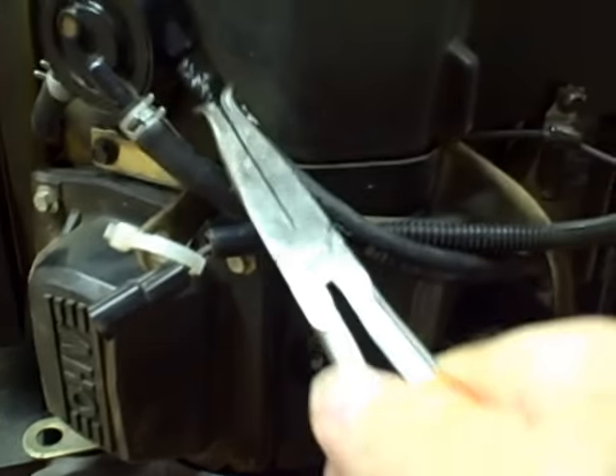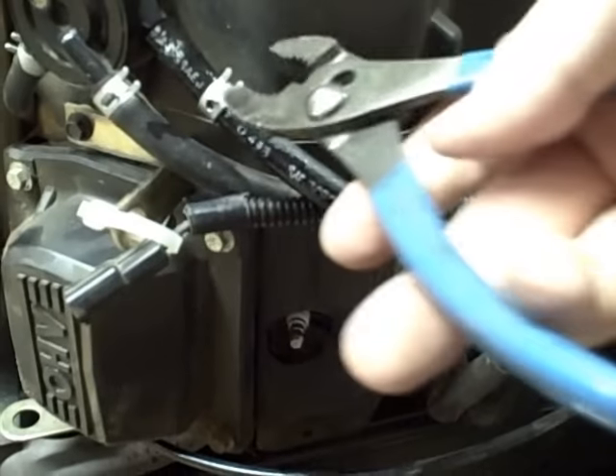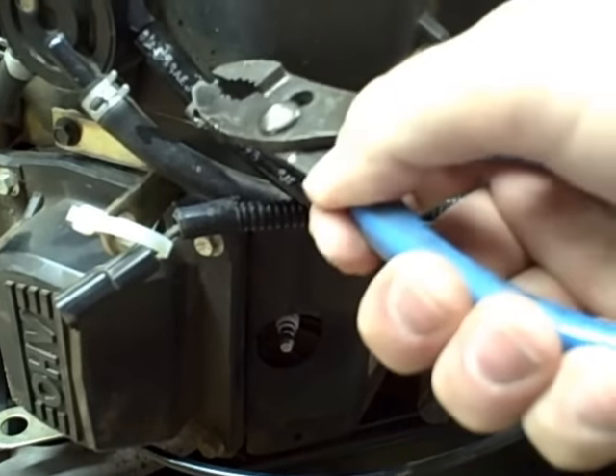Reconnect the line, take your pliers again, compress the hose clamp, and put it back into position.